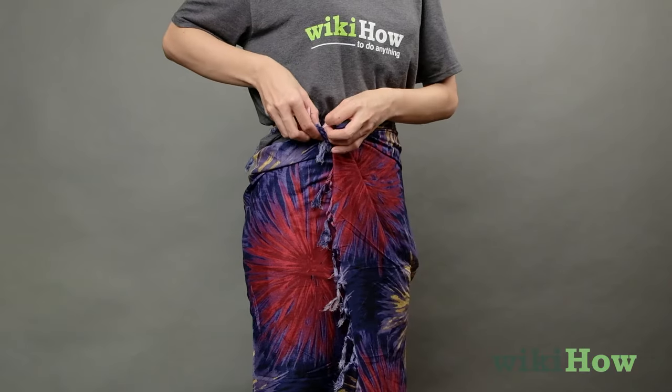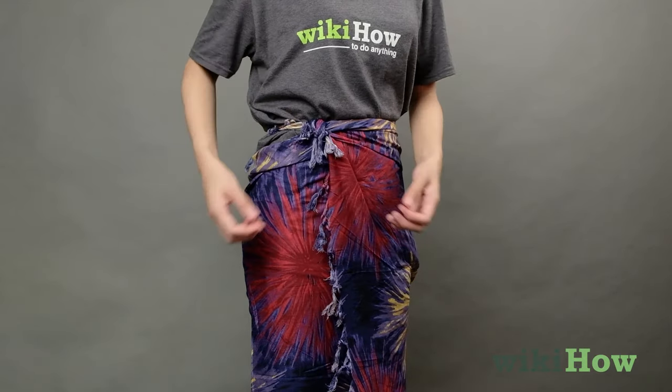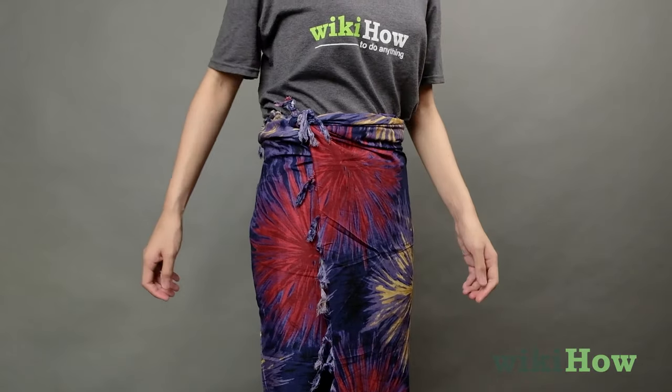Either way, finish by taking a corner of the sarong in each hand and knotting it. Don't forget to move the knot to the side if you like that look.